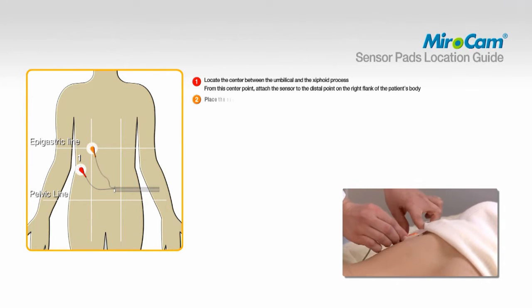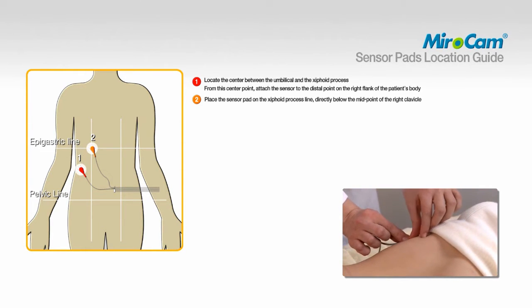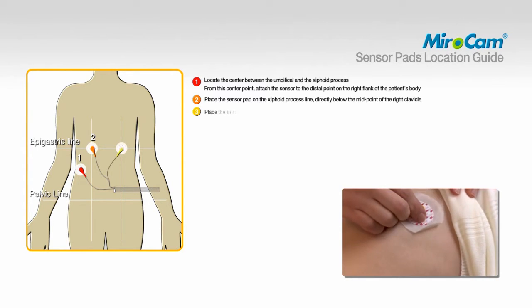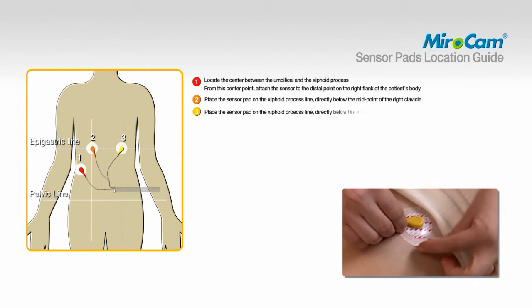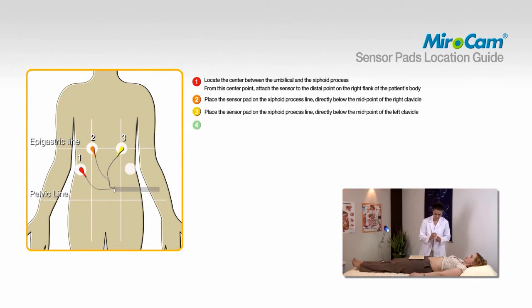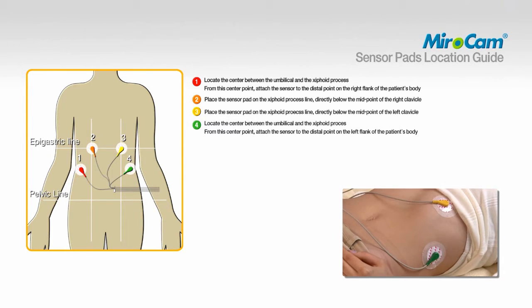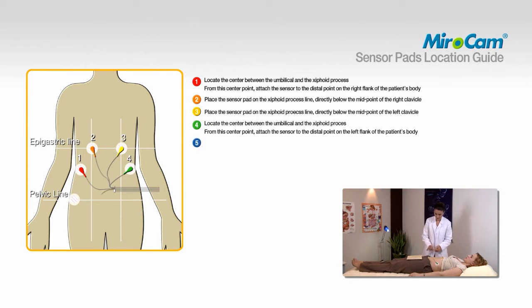To attach pad number two, place the sensor pad on the xiphoid process line, directly below the midpoint of the right clavicle. To attach pad number three, place the sensor pad on the xiphoid process line, directly below the midpoint of the left clavicle. To attach pad number four, locate the center between the umbilical and the xiphoid process; from this center point, attach the sensor to the distal point on the left flank of the patient's body. To attach pad number five, place the sensor pad on the right pelvic line, two centimeters behind sensor number one.